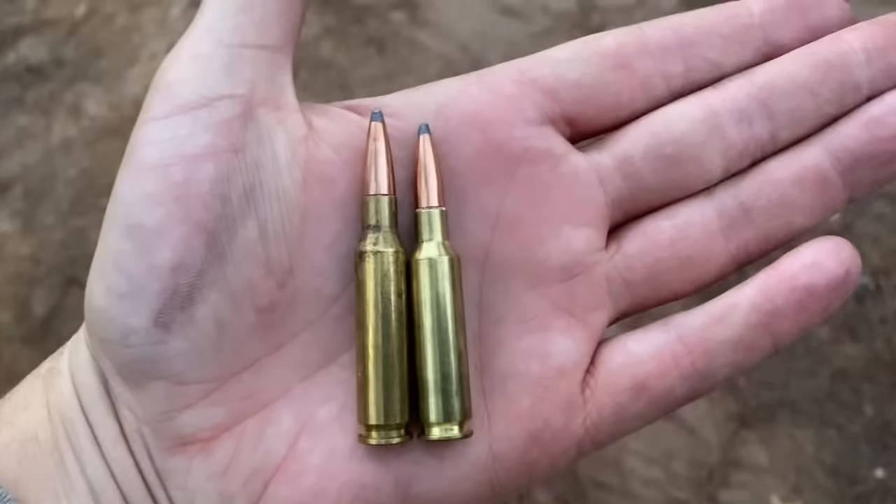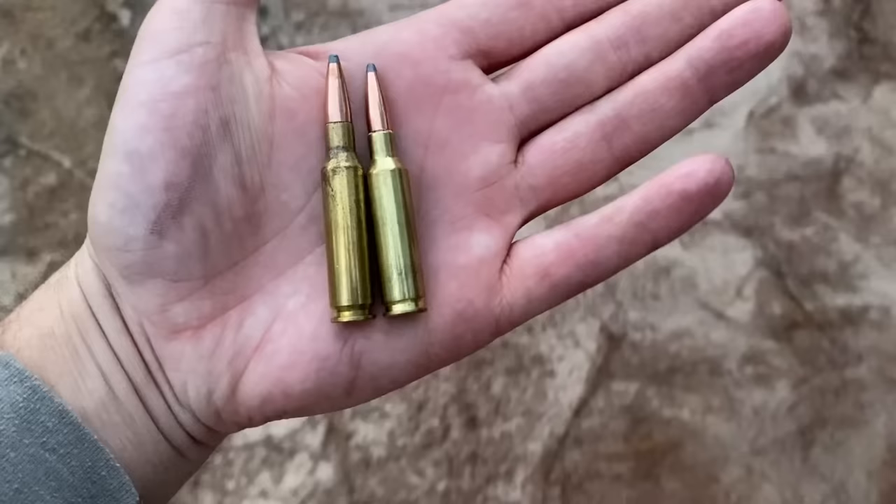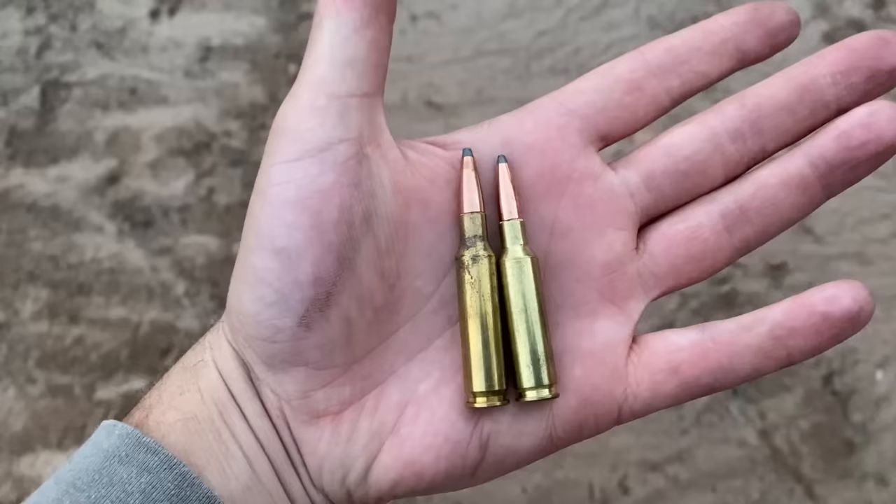On the right we have the infamous 6.5 Creedmoor and on the left we have the slightly less popular 7mm-08. These cartridges have a pretty similar case but as you can see the 7mm-08 is a little bit bigger, meaning that it's going to have a decent amount more muzzle energy.